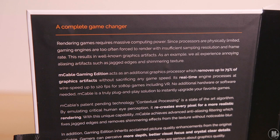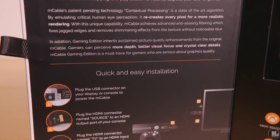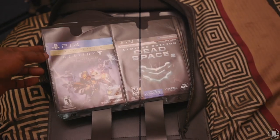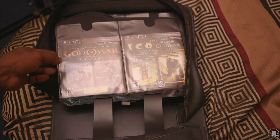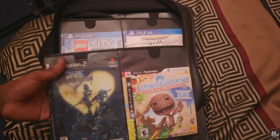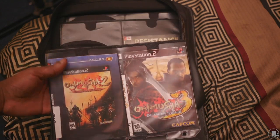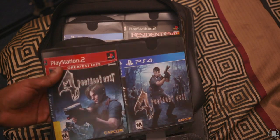Inside the box it reads 'A Complete Game Changer' — nice pun. It says rendering games requires massive computing power, and since processors are physically limited, game engineers are too often forced to render with insignificant sampling resolution and frame rate. That is very true — a lot of consoles have to sacrifice a lot in some scenes because they can only do so much. This results in well-known graphics artifacts, like annoying aliasing — jagged edges and shimmering textures. You'll notice this most on PS2 games like on trees and buildings, where you see a step pattern instead of a straight edge.